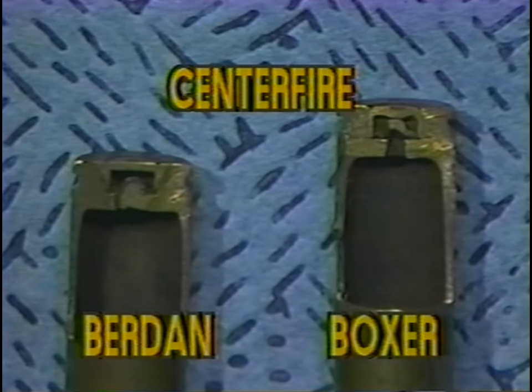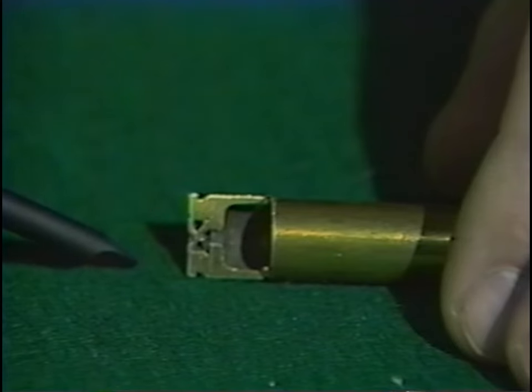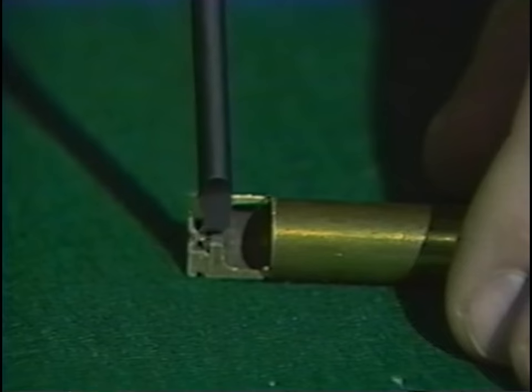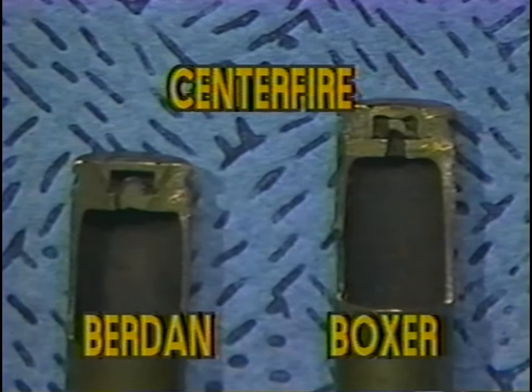You can see the Burdain center fire primer on the left and the Boxer on the right. Note the walls and base of the cartridge case are thick and strong to withstand heavy powder charges. The firing pin crushes the relatively soft primer cup against the anvil and the flame thus produced travels through the flash hole and into the main powder charge. The firing pin supports the soft primer cup until the bullet exits the barrel and the pressure drops.